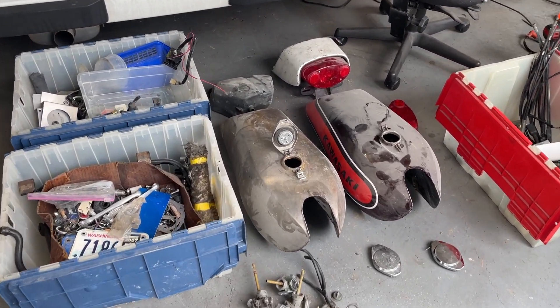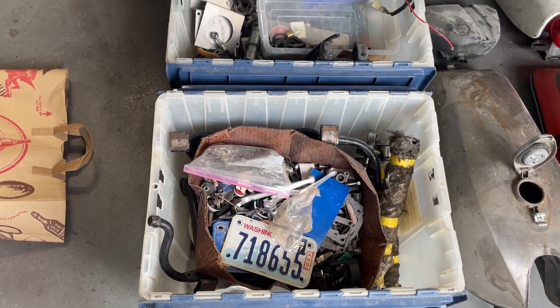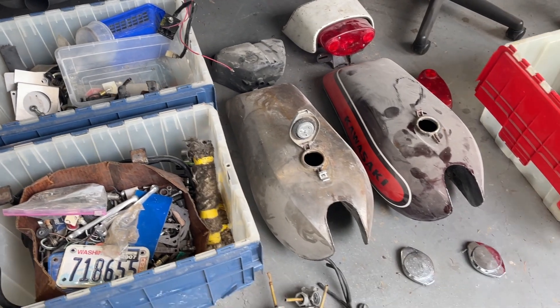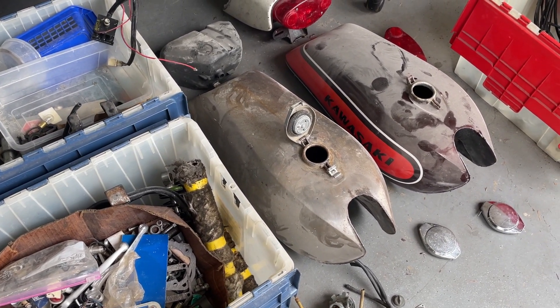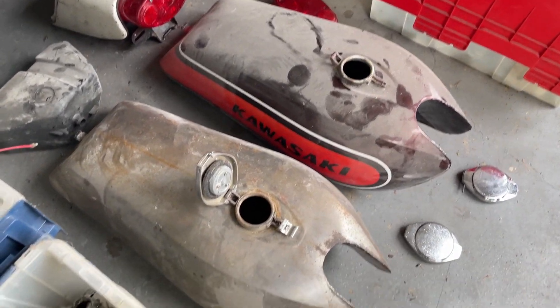I found this lot of H1 parts listed on Craigslist and I've already gone through it, but these two blue bins are not triple parts. I did get two really nice gas tanks - I don't see any dents, the insides look clean, one's even got decent paint on it, this one's been stripped.